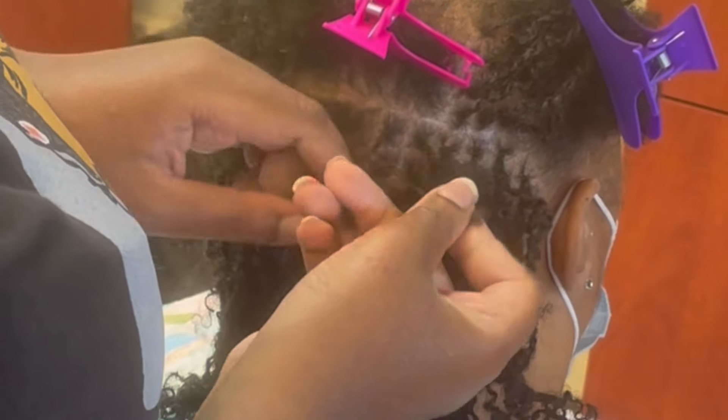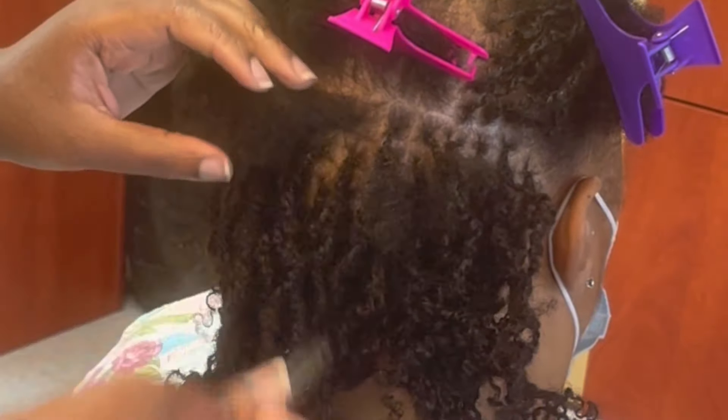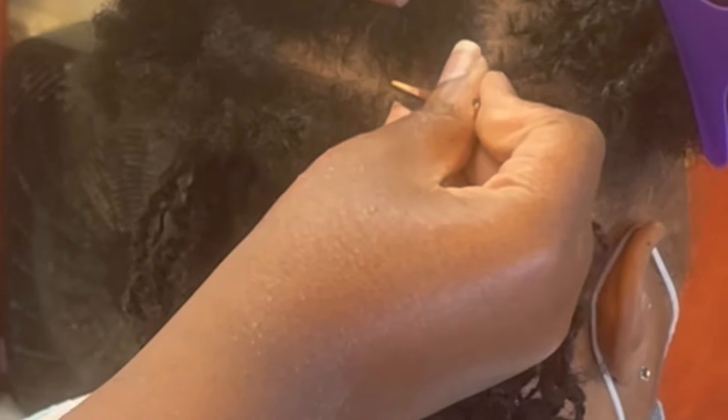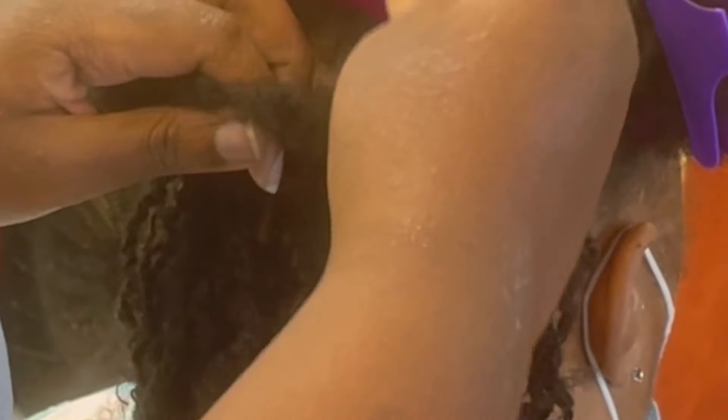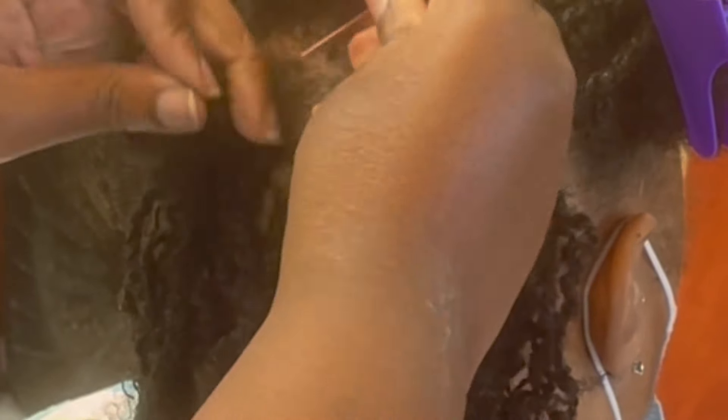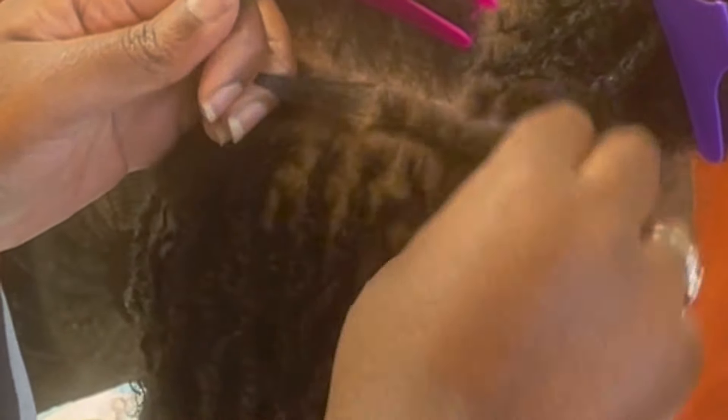Now we're about to get a close-up. I'm going to have someone in the comments talking about my parting — don't talk about my parting! I suck at parting, that is something I'm going to work on. You just part the best that you can. The main goal of this video is to teach you how to get these twists to stay in, not how to part. Okay, thank you!